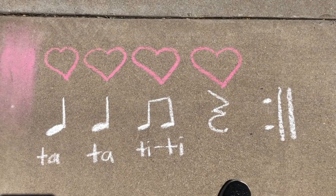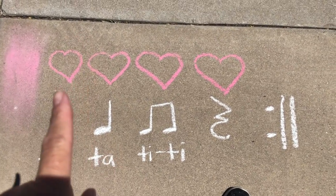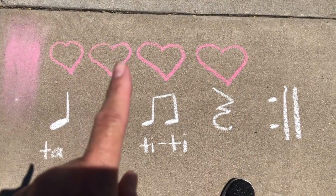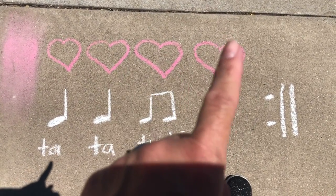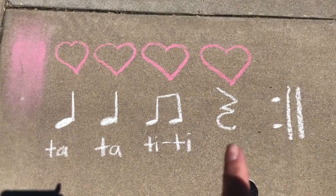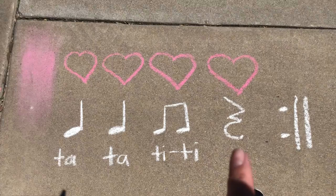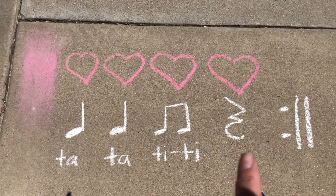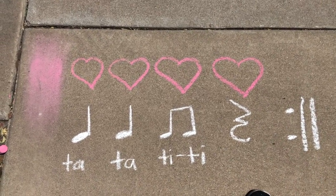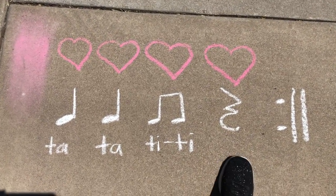Okay friends, I made it outside. You're going to notice that there are four hearts, which indicates the steady beat — one, two, three, four; one, two, three, four. And then underneath is the rhythm. I wrote down the words in case you forgot what they are. But at the very end, you have to watch because there's a TA rest — a TA rest is when we make no sound. And right here is a repeat sign, so we're going to have to do it all over again. My foot's going to keep that steady beat and I'm going to try to say it with you.